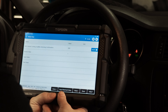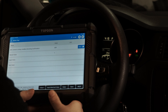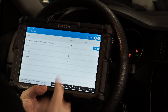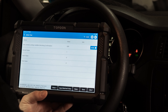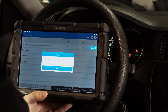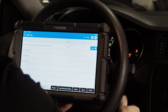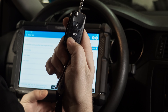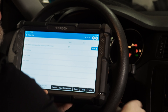Because this particular customer does not want that customization enabled, we can change this back to what it was. We'll change the value back to a zero, get confirmation on the tool, and save it. Now it says the adaptation was successful. We pull the key back out, hit the unlock button one more time, and we notice there's no audible confirmation of unlocking — so we have deactivated the feature.